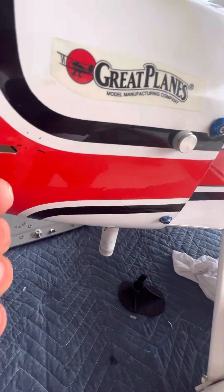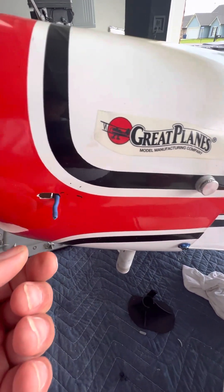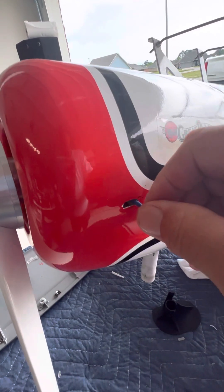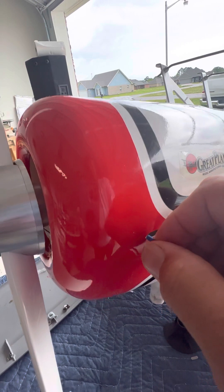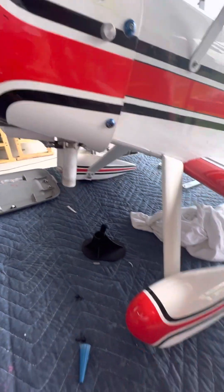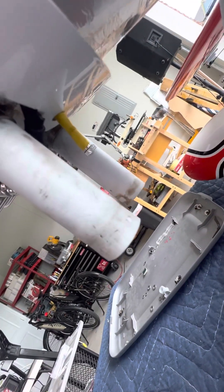This is the choke. Forward is run, backwards is choke. Unchoke. This is where you fill it at. Underneath it should have a vent — I got it plugged off right now so it doesn't leak.